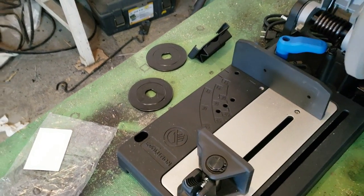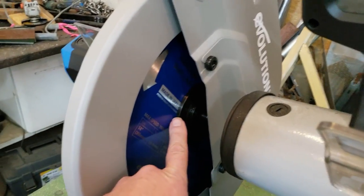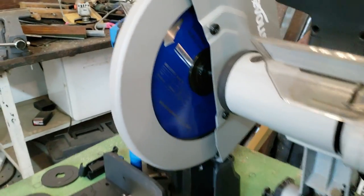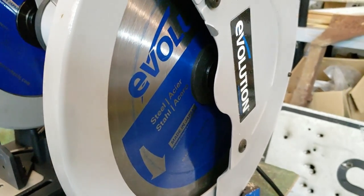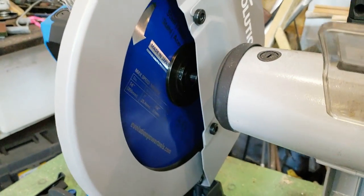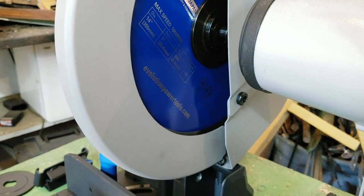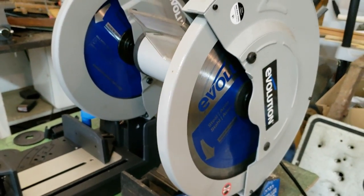Another thing I noticed with the new model — it came with an extra couple of blade compressors. I don't know the technical term, but this ring here is larger than the old one, so it's probably going to have a better grip on that blade than the older unit.